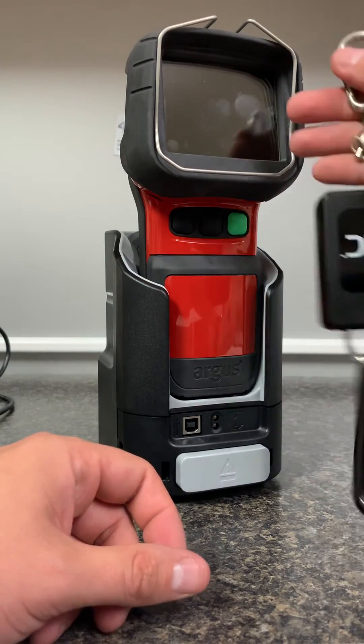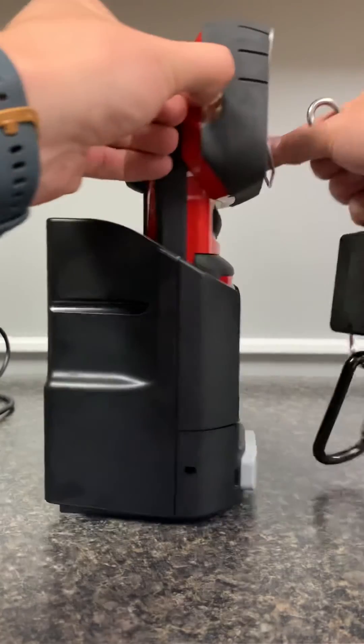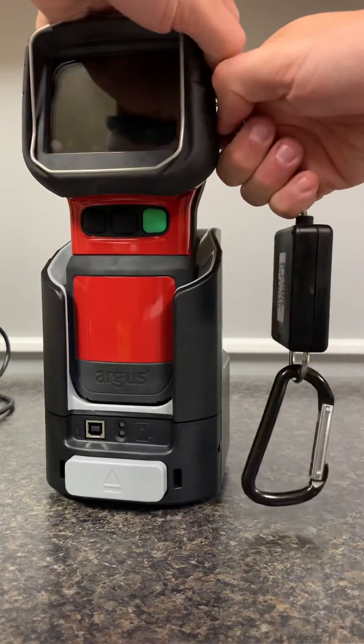The carabiner here has two options for mounting — either this side or that side on the wire connections — and you are ready to go.